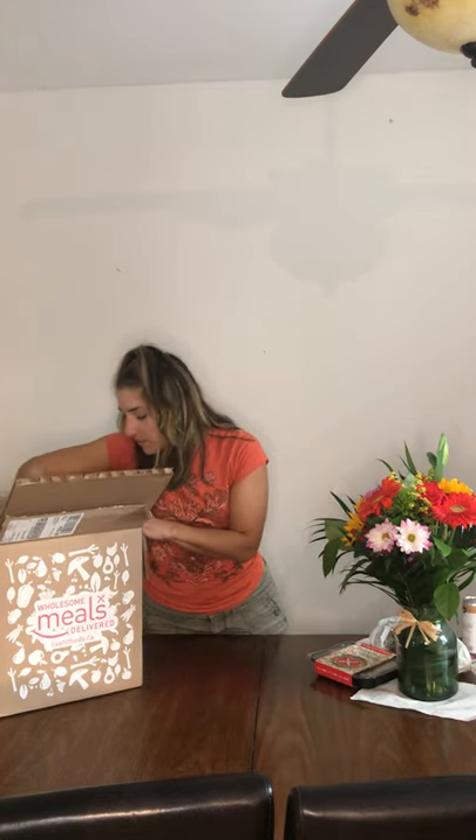Now for the meal kits — everything you see here was $100 and I got, I'll have to double check, but I'm pretty sure I got four meals for Mike and myself. So that is pretty dope. This is a vegan pasta — I wanted the mac and cheese but it was not vegan. So this is pasta with cashew cream sauce and I was really, really excited for that. So that was one meal there.